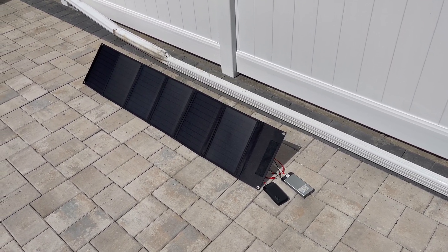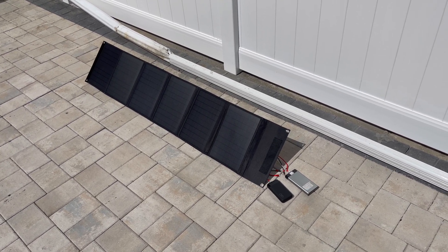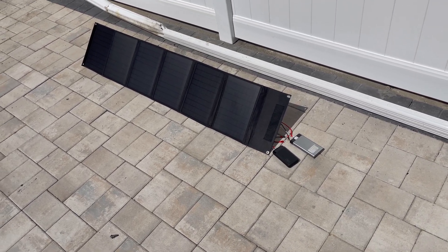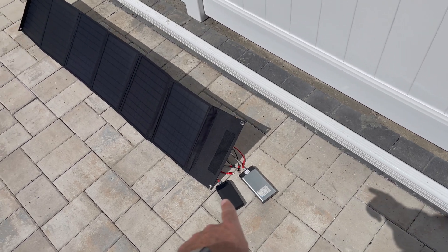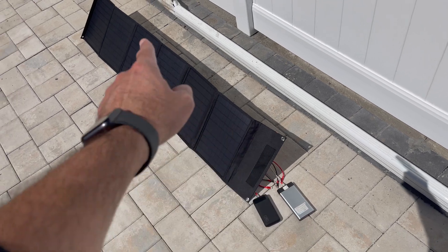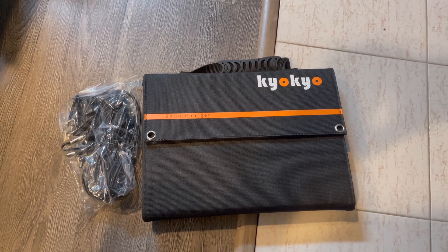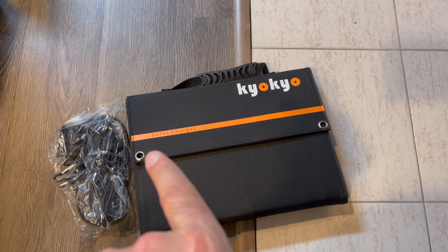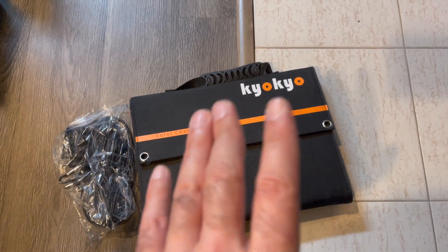What's going on YouTube? I am an Amazon Affiliate, so if you do plan on purchasing the solar panel, please use my Amazon affiliated link. In today's video, we'll be reviewing this 60-watt Koyo solar charger — a 60-watt solar panel I bought on Amazon.